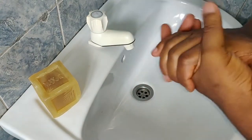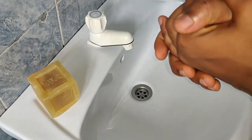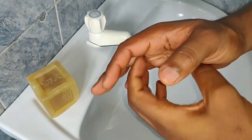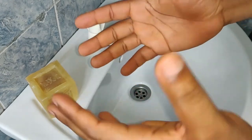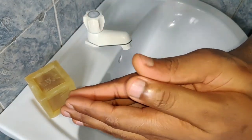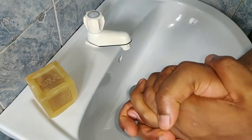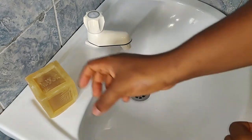Hello everyone, thanks for tuning in. One of the most important measures to fight against COVID-19 coronavirus is by washing your hands properly, every time you come in contact with something that's not your body. Washing your hands means you should wash your hands well. I'm going to wash my hands and show you how to wash your hands well.